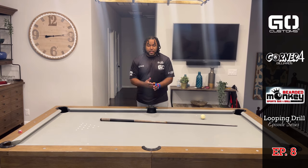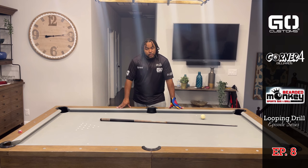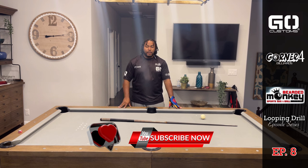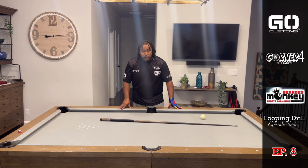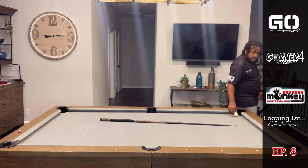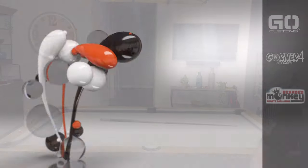That completes the episode, guys. Thanks again for tuning in. Welcome to all feedback and criticism. If it's your first time here, please consider giving me a like and a subscribe, and hit the notification bell to get an alert every time I put out a new video. Until next time, take care of yourself, take care of each other, and I'll see you next week!